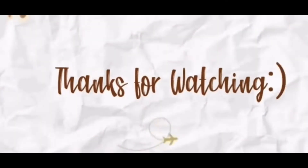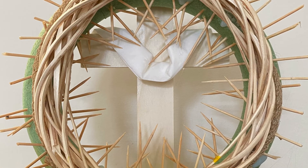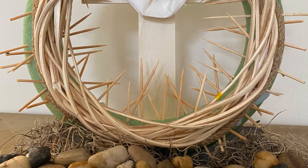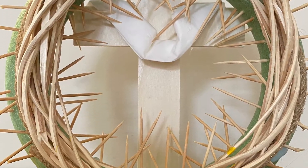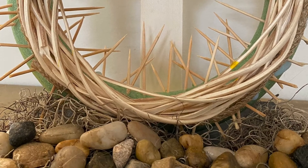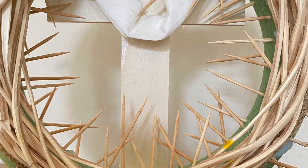Thank you all for watching. Please come back again and watch some more. Subscribe, like, comment, share. I love you all — bye! Happy Easter!